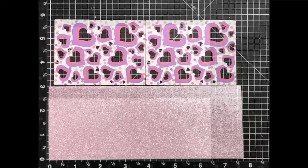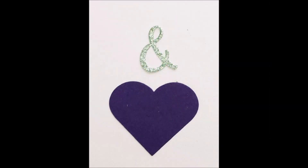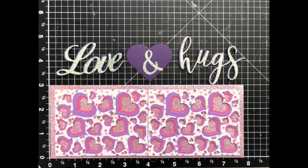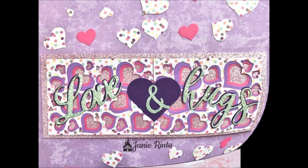I'm using Close to My Heart glitter paper on the front of my card base and adhering the heart panels to that. The word dies I'm using this time are not from the warm heart words die set — the 'love' die is from In Love Arts (link in the description) and the 'hugs' die is from Gina K. I layered the words slightly offset to create a shadow and make them pop. The 'and' symbol is from a very old Cricut die set and the heart was cut using a die from my stash. I glued the 'and' symbol onto the heart and then glued all those pieces to the front of the card. All the colors I used are from the patterned paper, so everything came together perfectly.